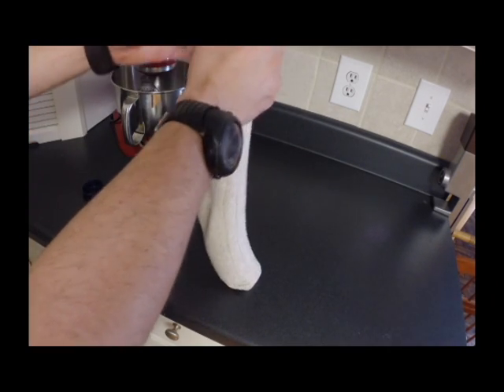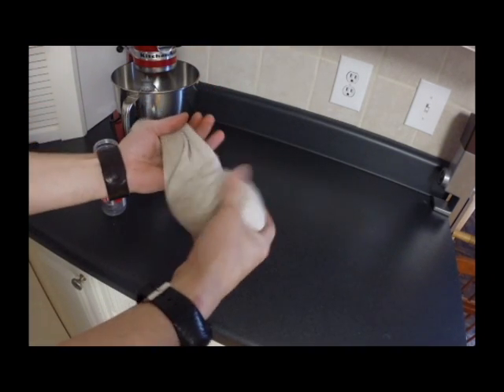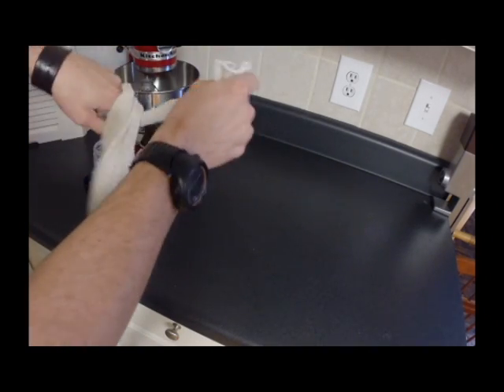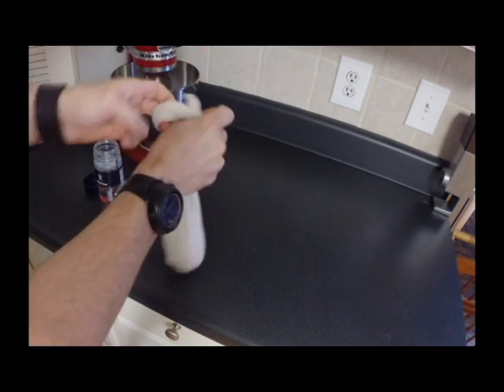You want to use coarse or extra coarse sea salt. After that, you get it to the bottom. Let it have a little bit of room to spread out. And you just tie a knot in it, just like so.